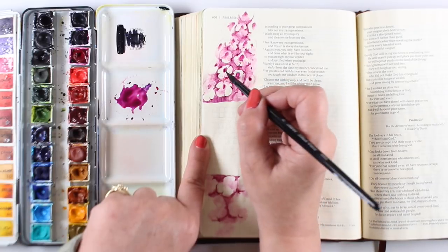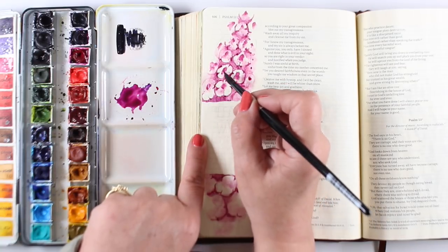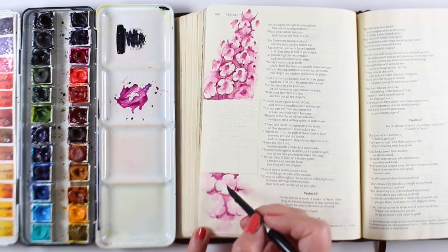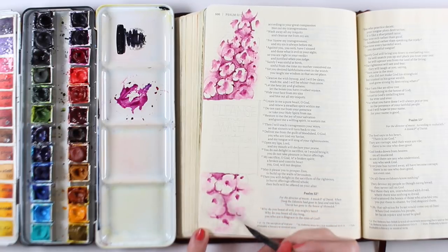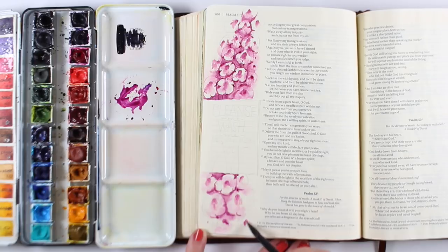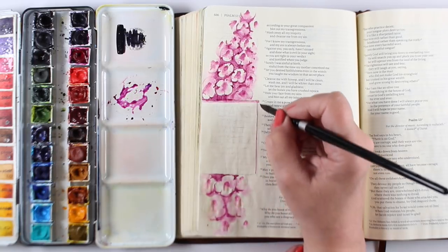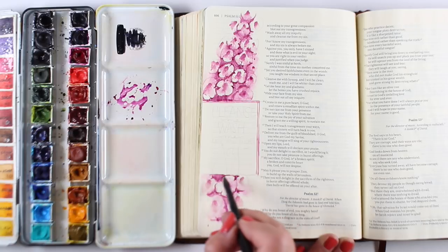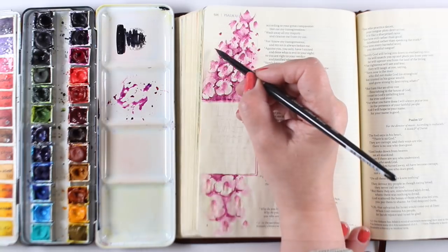One of the nice things about this was that it took me a long time to paint all these little flowerettes, and I did some practicing in the Bible Journaling Made Simple workbook before I even started this. It was a really wonderful meditative time thinking about the needs I have in my life for cleansing and letting the Holy Spirit really work on my heart. So if you find something like this is really tedious, think of it as beautiful meditation time, because that's why we do Bible journaling — not to get a page done quick, but because we want to spend time with the Lord and respond to what we're reading in the Word.